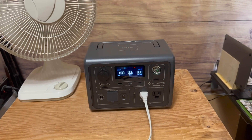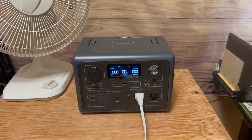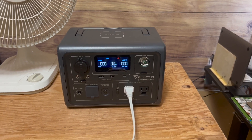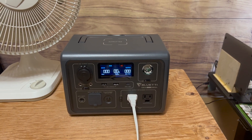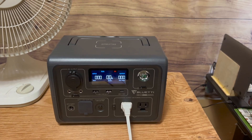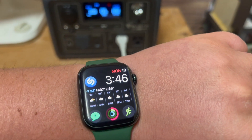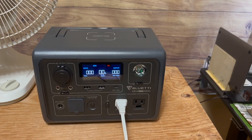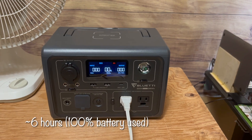The fan just barely kicked off. The power station has finally reached 0%. My video had been recording for 21 minutes since the display showed 1%. It is 3:46, and we started at 9:51 a.m. It is now 3:46 p.m., so that is just 5 minutes shy of 6 hours of run time.